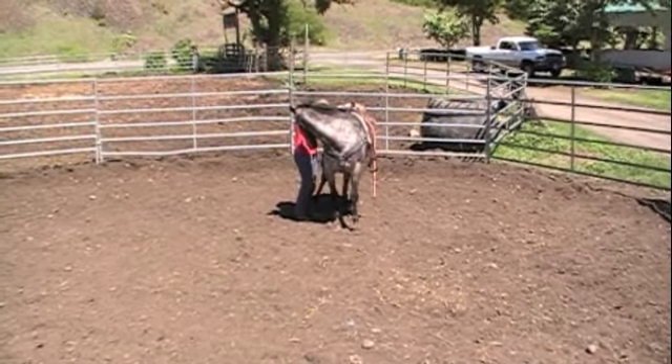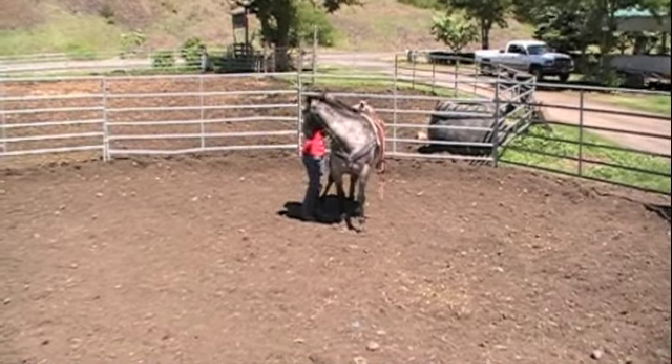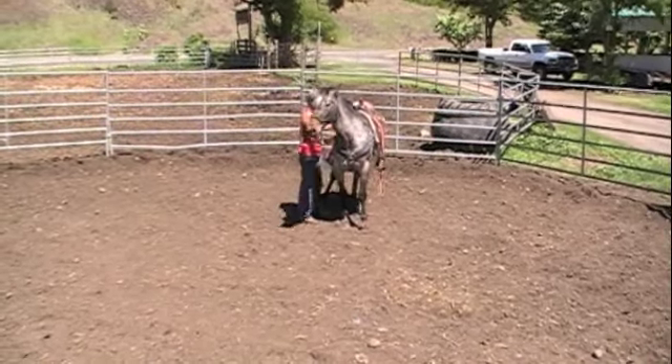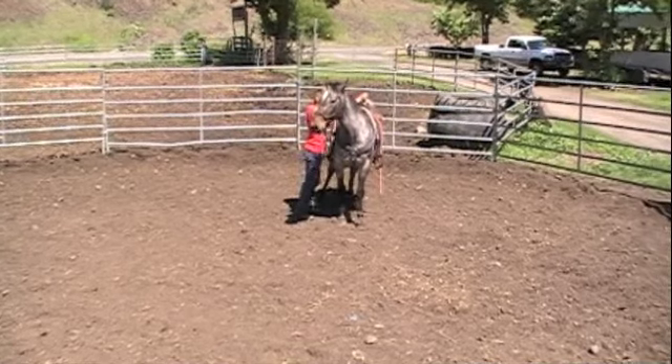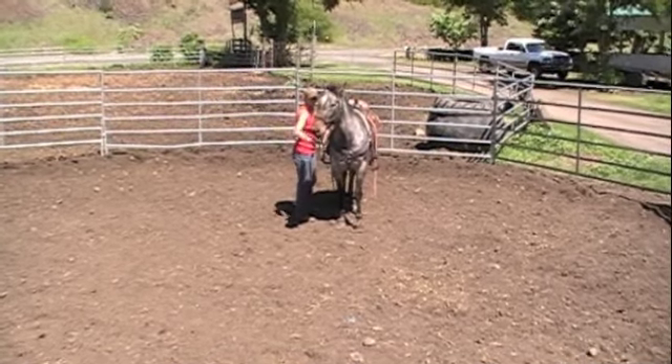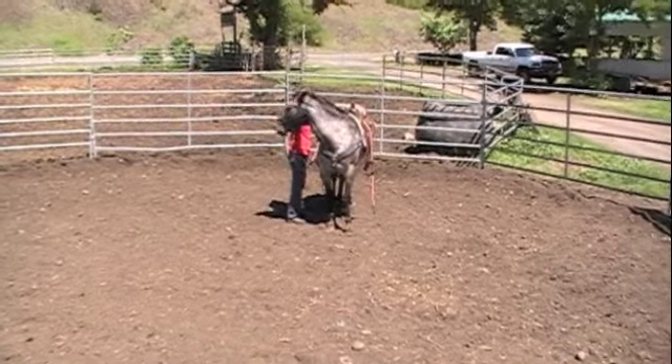We're getting closer to our first ride, which is going to be pretty exciting. I'm just happy that hopefully we've got most of the buck out of him. He still hasn't bucked in quite a while, so hopefully that is better.